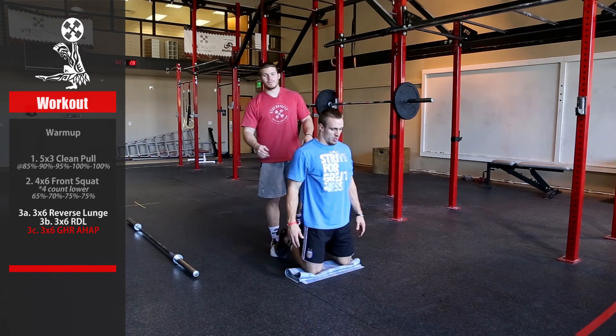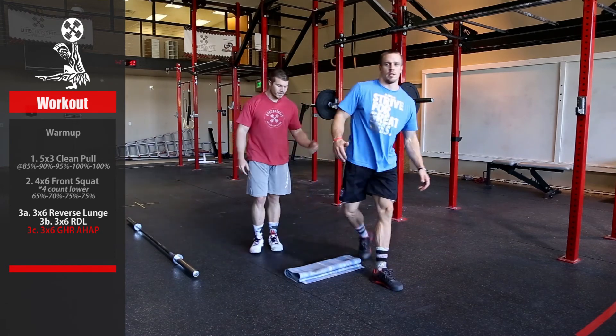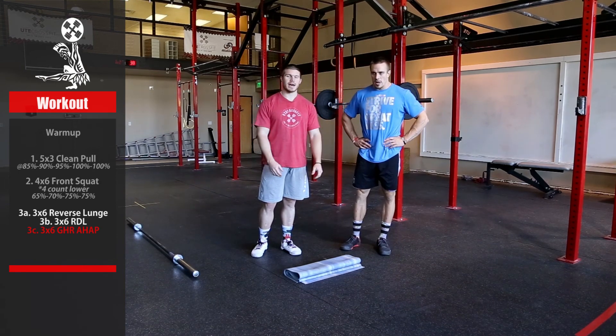And if you have a glute ham raise or GHD machine, you want to put your feet so you're upside down like you're about to do a back extension, and then you're just going to curl up just like that.